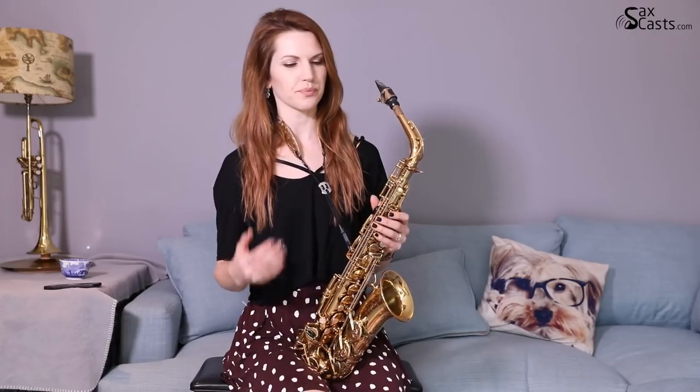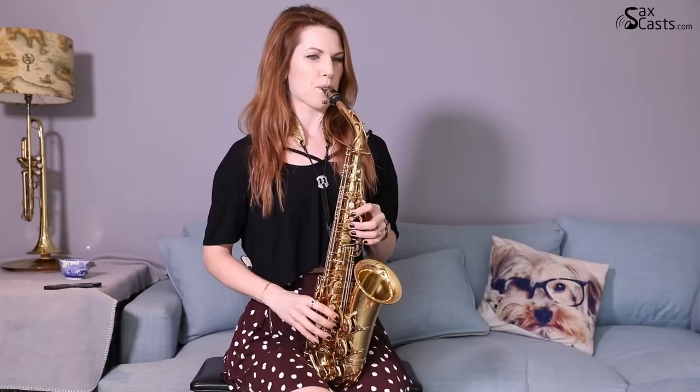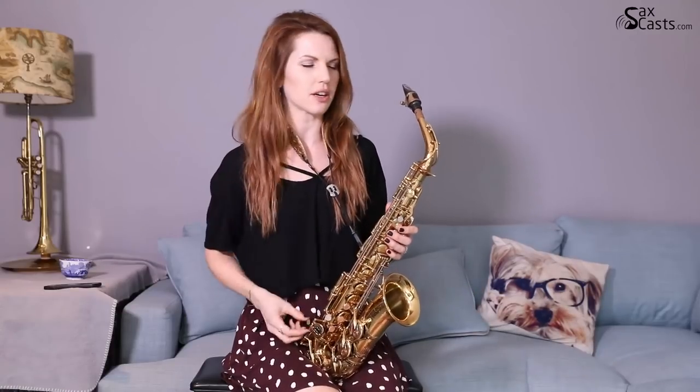I'm here with my Selmer Balanced Action, so it's a really nice sax with a nice mouthpiece — Rosso Studio Jazz. If you want to know more about my setup, I'll put a link above my head, because your setup very much affects the quality of sound. What I'm going to do is play two examples — a little bit of 'Pick Up the Pieces' — first one completely straight, no effects, no fancy stuff. Here it is for the first time, completely straight.